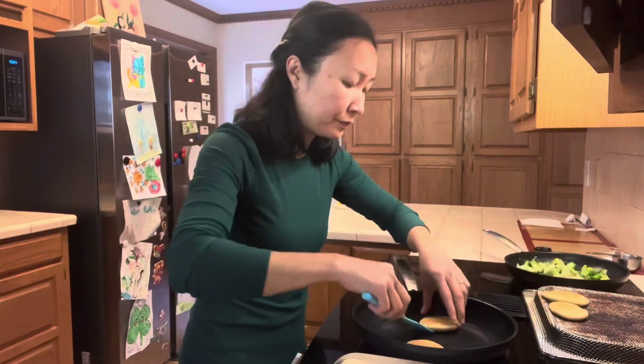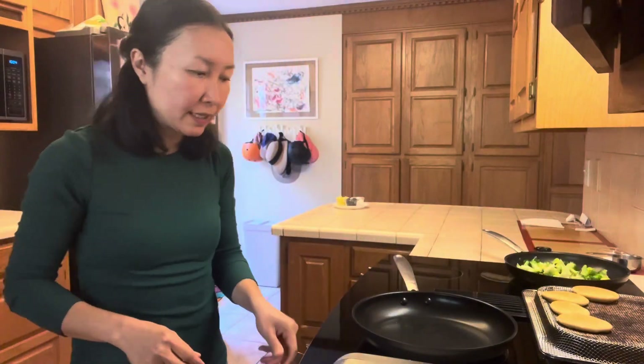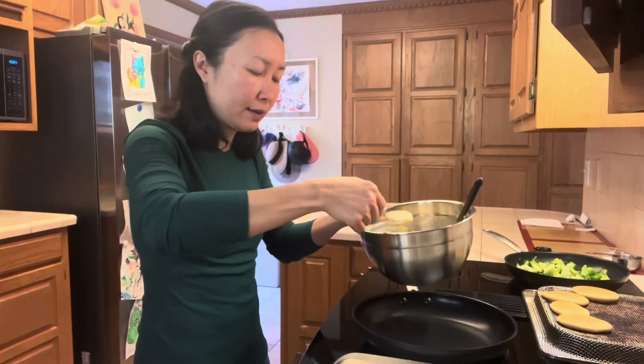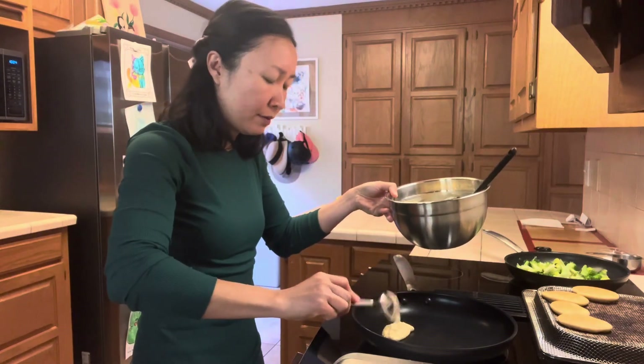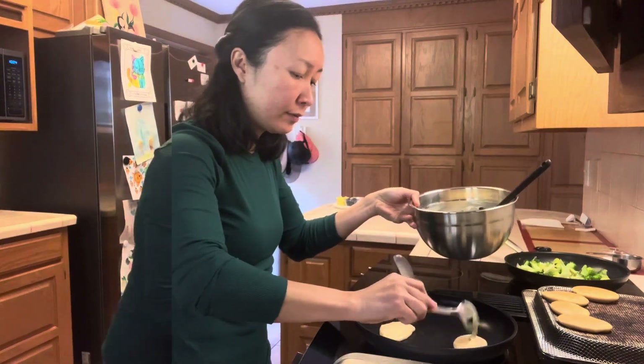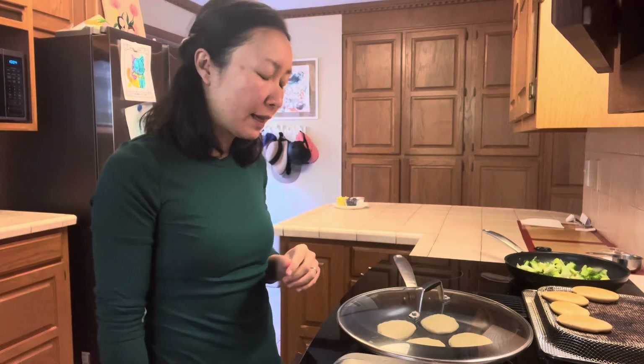It's looking nice. I'm going to turn the heat down a little bit — the pan heats up slowly at first but once it's hot the temperature rises quickly, so I like to turn it down a little. This much batter will usually make more than we eat, but I like to keep the extras in case the kids want a snack later or tomorrow. Plus, it's good to have vegetables added in the batter so I make sure they get enough fiber and vitamins for the day.